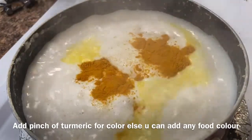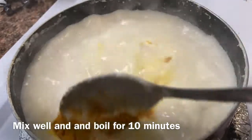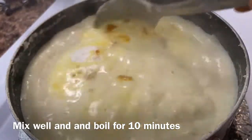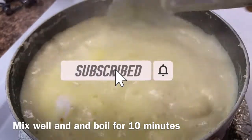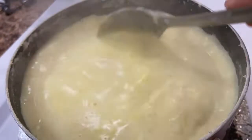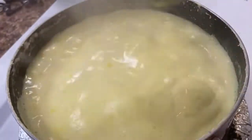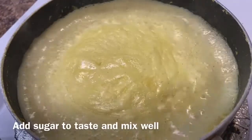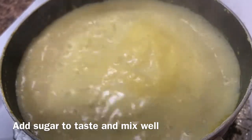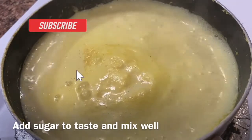We add a little paste. You can taste the paste and mix it in 5 minutes. After boiling it, add sugar to the side and add a mix of sugar and boil for 5 minutes.